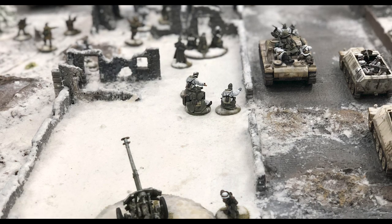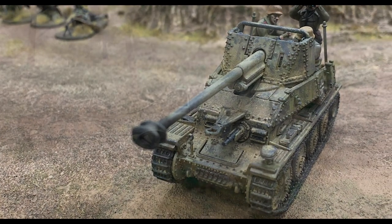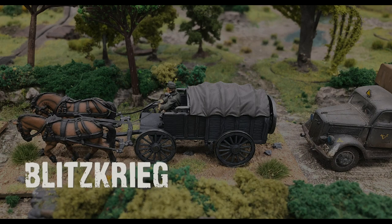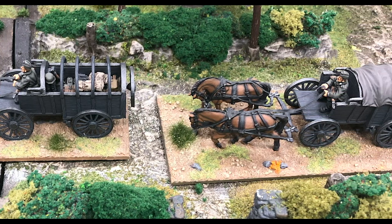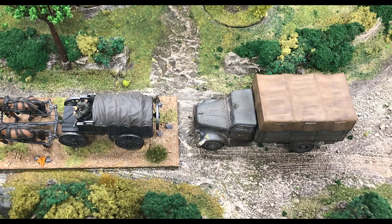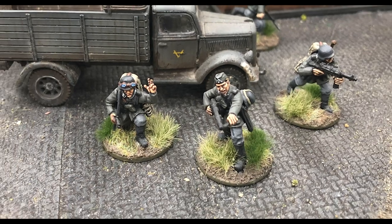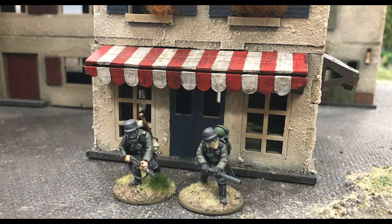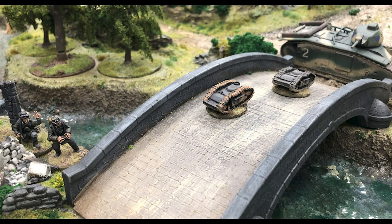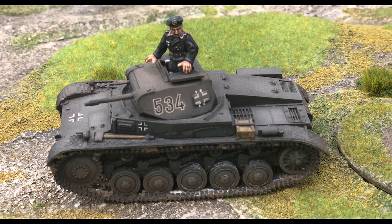Armies of Germany provides you everything you need to field a German World War II army in Bolt Action. Through the early war period of 1939 to 1942, German forces enjoyed great success, speeding their way across huge swathes of Europe with their revolutionary Blitzkrieg tactics. If early war Blitzkrieg lightning war is your thing, then we have an excellent infantry kit and support weapons from this period, that showcase the striking uniform of the early German infantrymen. There are theatre selectors in the book that help you recreate the Battle of France or the invasion of Poland. Use pioneer squads and light Panzer IIs to overwhelm your opponent's forces.